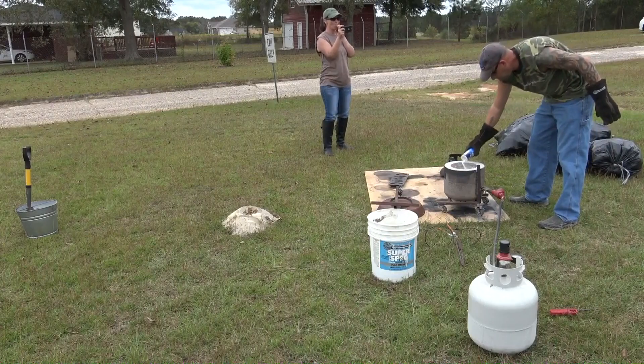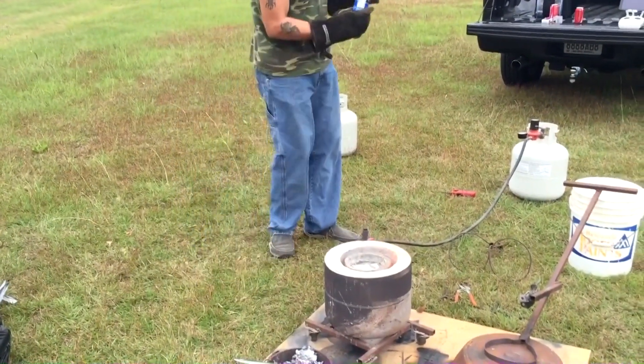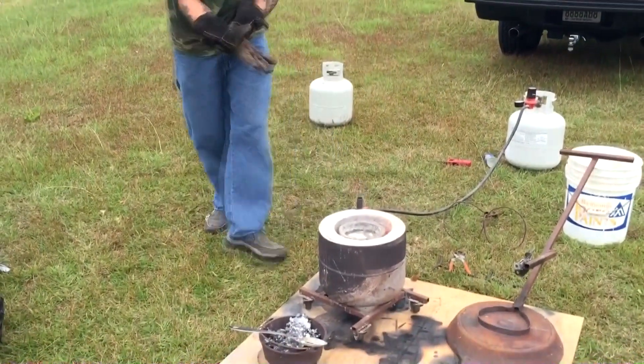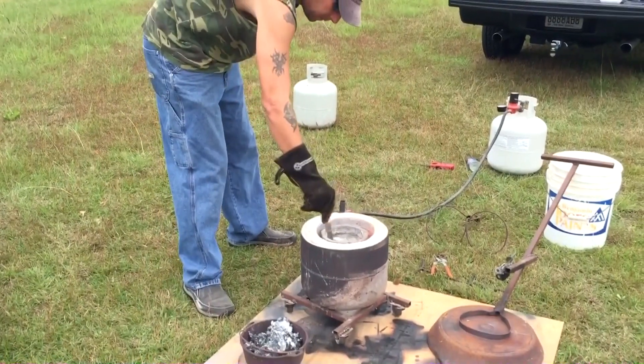I'm adding light salt to the aluminum to flux and degas. There's a video on my YouTube page under the playlist Little Sparks that explains why and how I'm doing this.